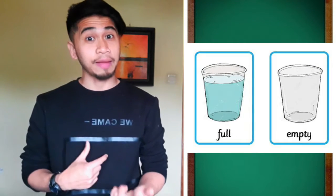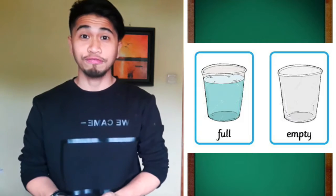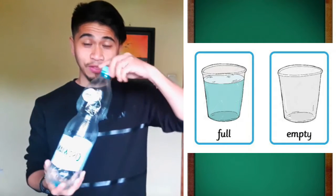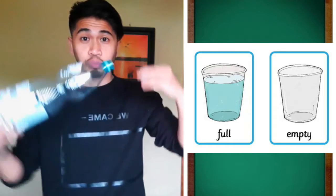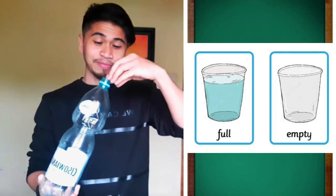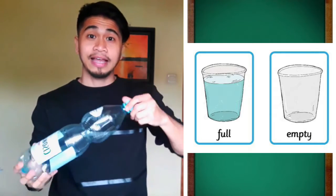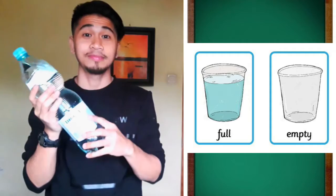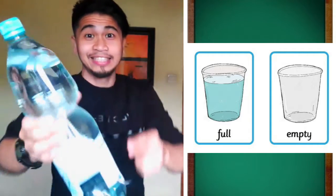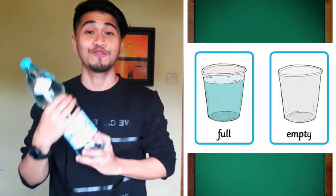Next on our list we have empty and full. Like this bottle — this bottle is empty, there's nothing in it. And now do you see that? Now there's water inside. Now the bottle is full.